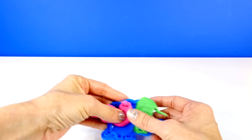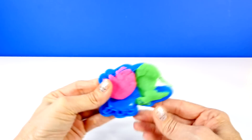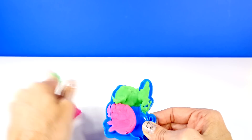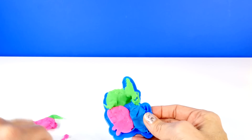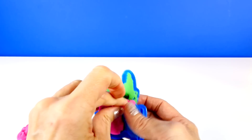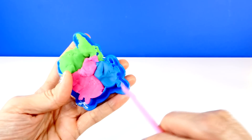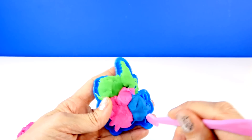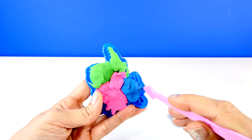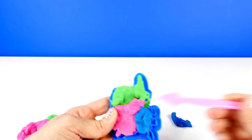I was hoping we could make George's shirt blue, but I really don't know how this is going to turn out — it might look better to just make it one color. I don't know, this might look a little weird. I don't want George's tail to be blue, and right now I have blue Play-Doh in there. So I'm going to try to use this Play-Doh tool to take the blue out of the foot and the tail.